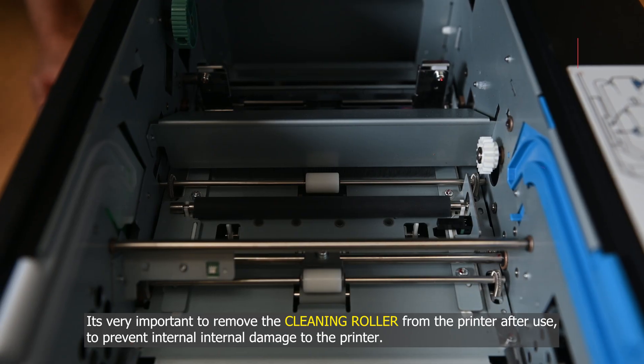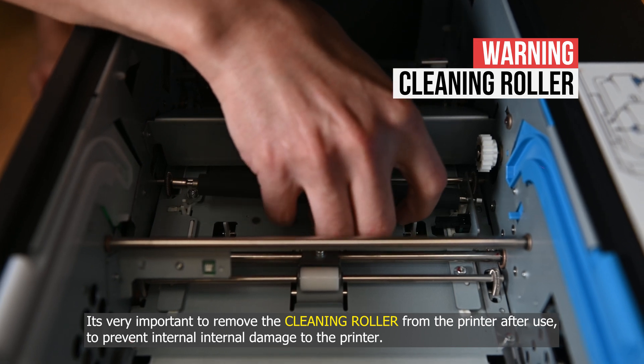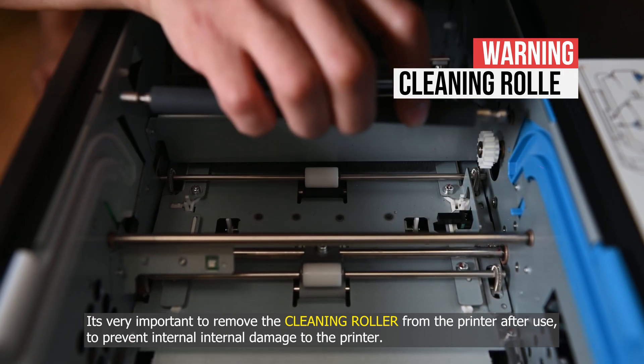It's very important to remove the cleaning roller from the printer after use to prevent internal damage to the printer.